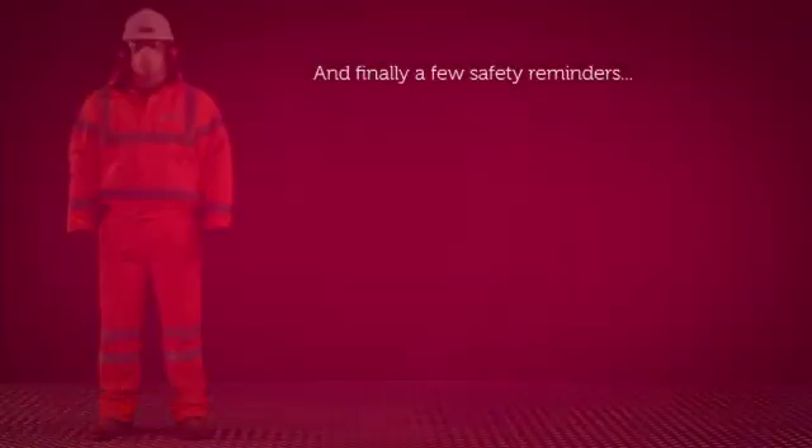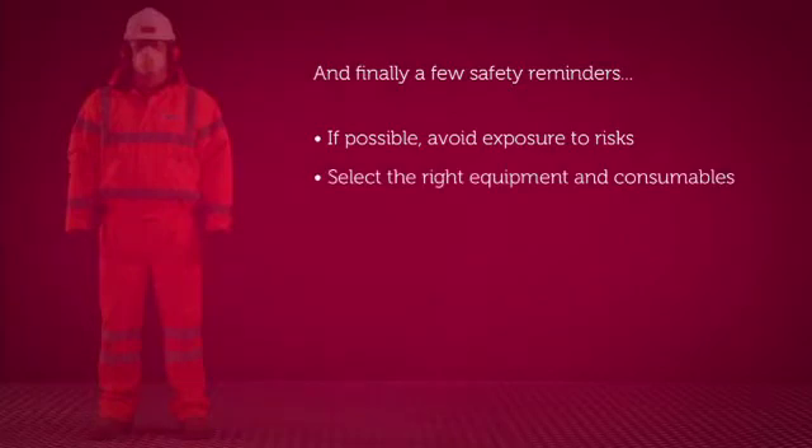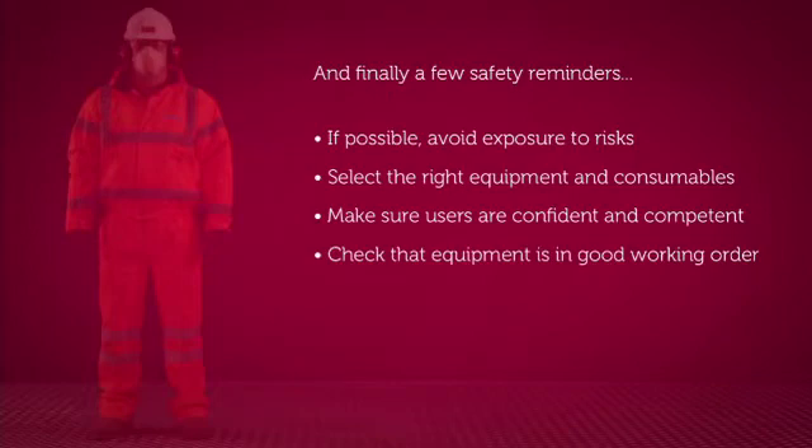And finally, a couple of safety reminders. If possible, always avoid working at height, manual handling and exposure to vibration and dust. Make sure you select the right equipment and consumables for your chosen job by considering the task, the material you're working on and the situation you're in. Ensure that users of the equipment are confident and competent and that the tools themselves are in good working order.